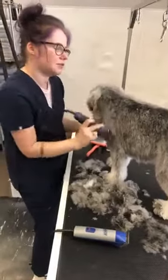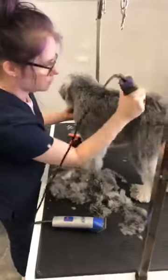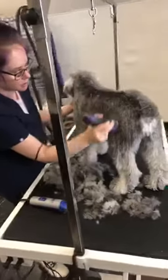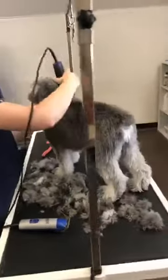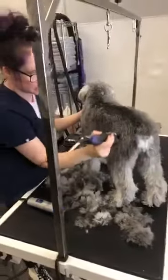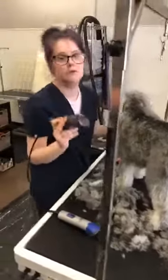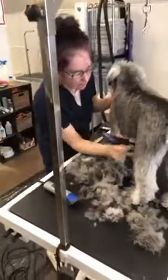It's just that simple unless they're matted. He actually blew out pretty nicely after his bath. If he were matted and the clippers were getting stuck anywhere, I would have you just leave it and wait until you can see me or one of our groomers.